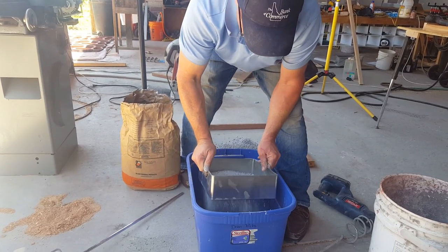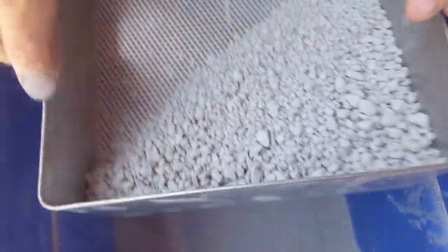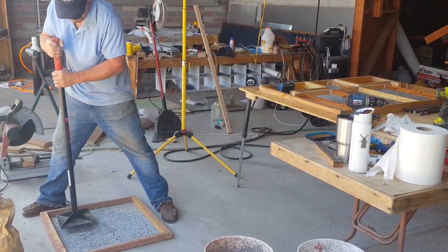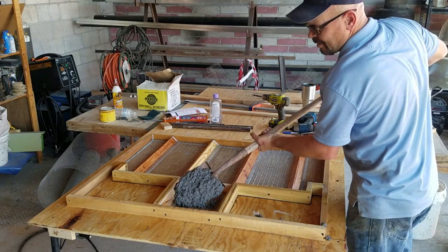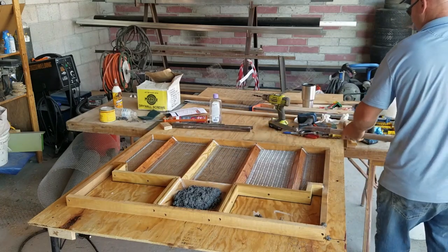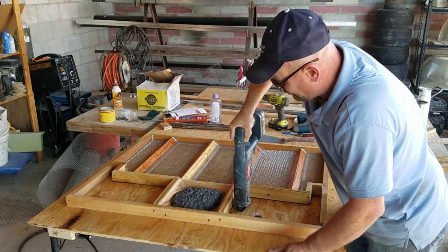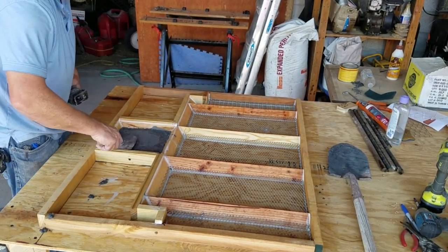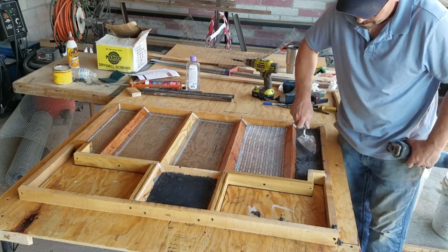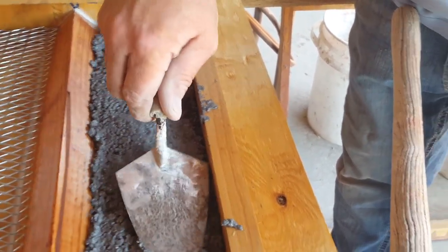I wanted the aggregate — the chips of ceramic glass in the mix — to be no bigger than a quarter inch nominal, so I put some through a sieve to remove the larger pieces, crushed them down, then added them back into the mix. I added as little water as possible to keep it fluid and plastic. I used a reciprocal saw without the blade as a vibrating system to vibrate the mix down through the reinforcement and get a smooth base against the form.